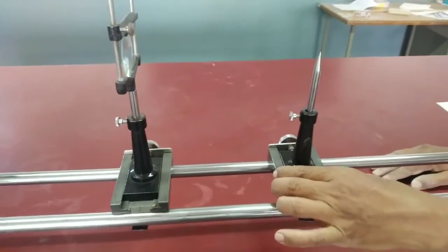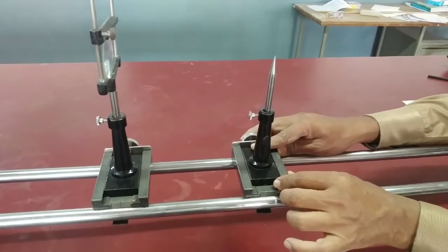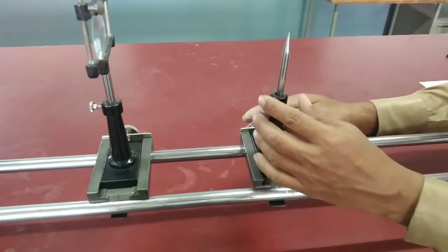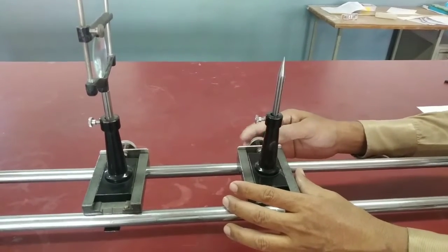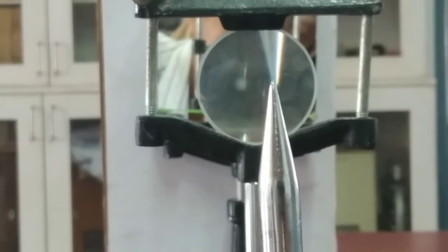Now we have to try different positions and while changing the position of the pin we have to remove the parallax. Parallax means when you move your eye left and right, the object pin and the image pin should not shift relative to each other — they should coincide. I have removed the parallax. The image is just above the object. The upright pin is the object whereas the inverted image is formed just above the tip of the object. When you look through the lens, these two pins never leave each other — that means parallax is removed.